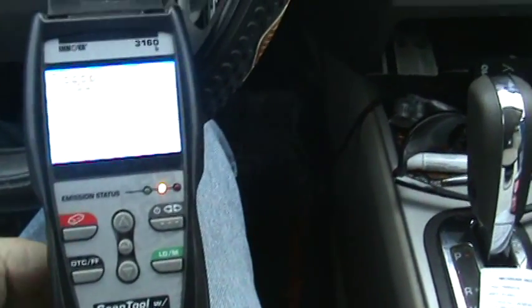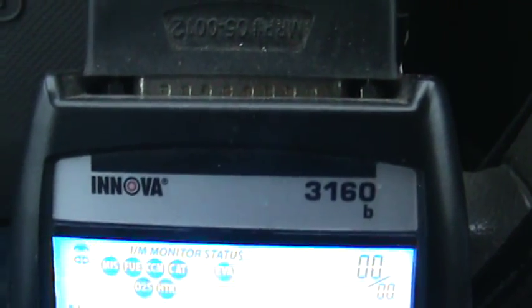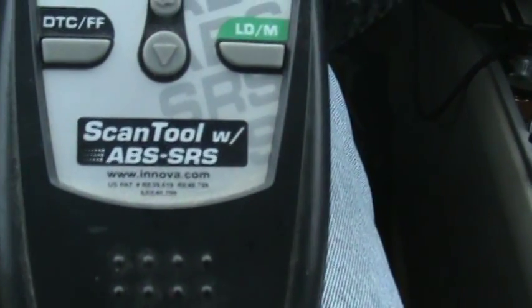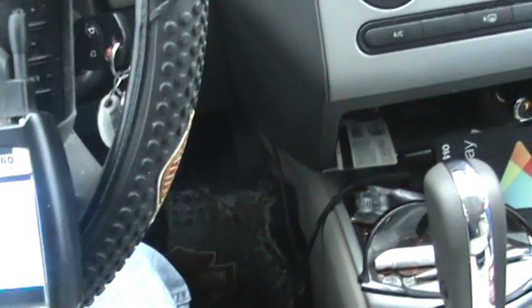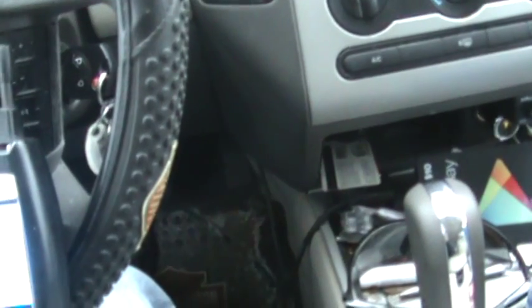Alright, 73 Superglide here. I got my scan tool out — the one I have is this one here. The scan tool has ABS and I don't use it enough to remember what to push.